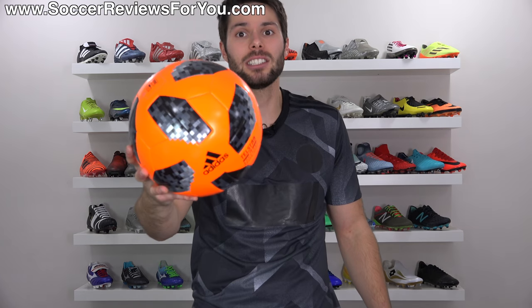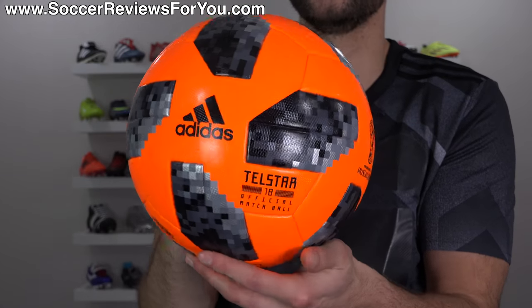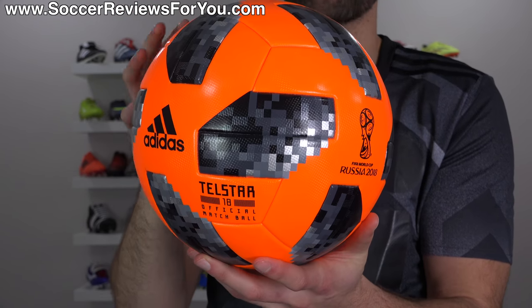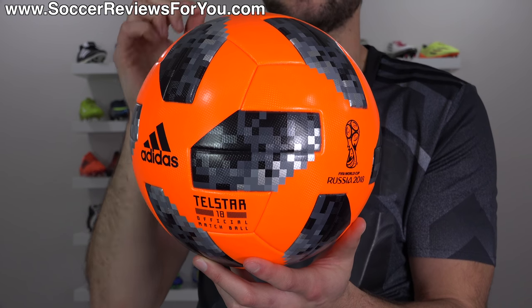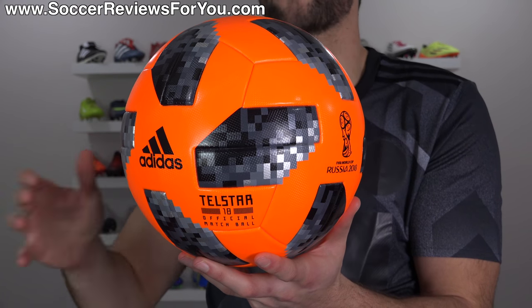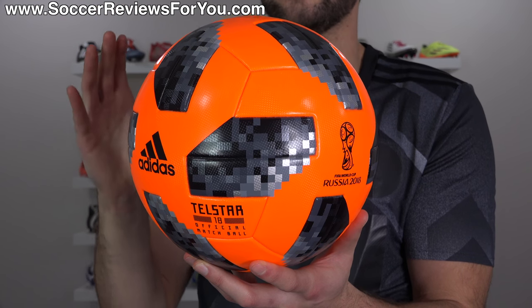There's also a winter ball variation of the Telstar 18, which is exactly the same as the white one, also the same $165, but it's orange instead of white. The reason why this exists is because FIFA requires it — this is the ball that they'll use in the case of severe weather where a white ball would not be sufficient from a visibility standpoint. But the likelihood of that happening is pretty much 0%, which is why this is a match ball that they'll sell but you'll probably never see used in the tournament, not even once. So if you want to buy the more rare of the two available, definitely go for the winter ball.